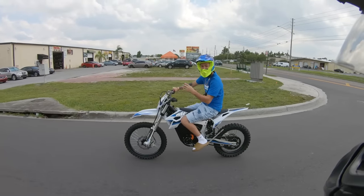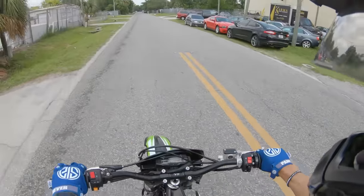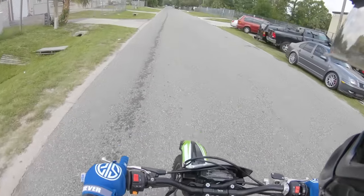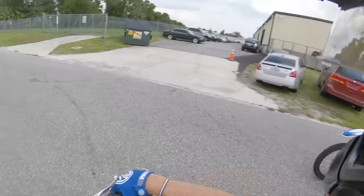What gear are you popping wheelies in? In second — I do everything in second. It feels great. No clutch needed.